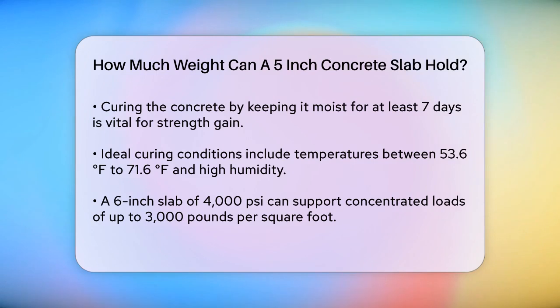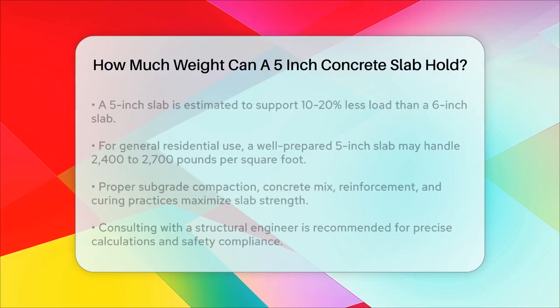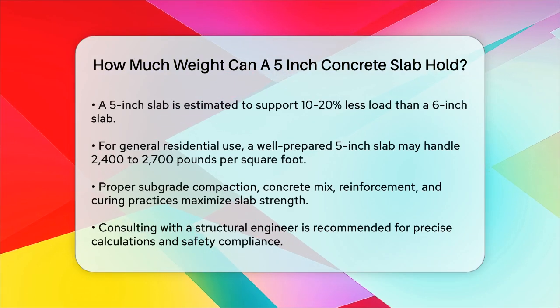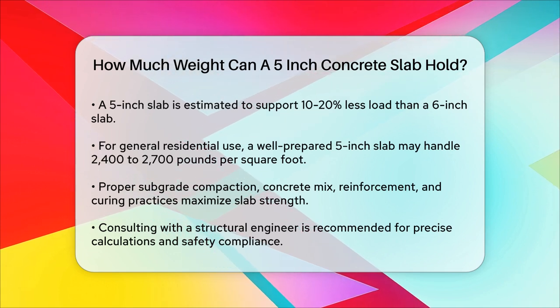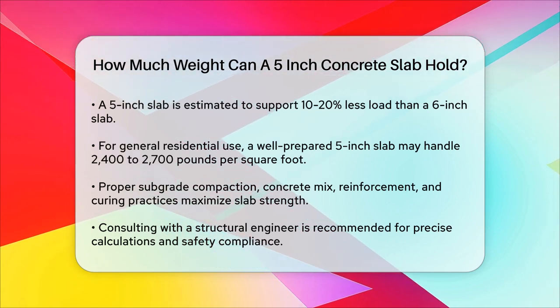For a more precise calculation, engineers use formulas that consider the modulus of elasticity of the concrete and the moment of inertia of the slab section. However, for general residential use, a well-prepared and properly cured 5-inch slab of 4,000 psi concrete could likely handle concentrated loads of around 2,400 to 2,700 pounds per square foot, assuming all other conditions are optimal.